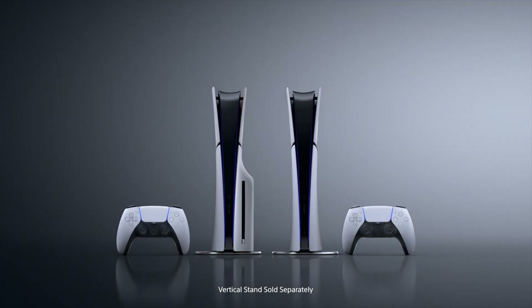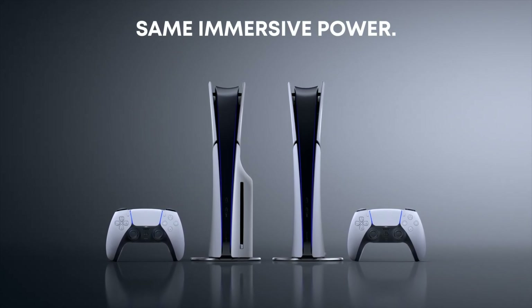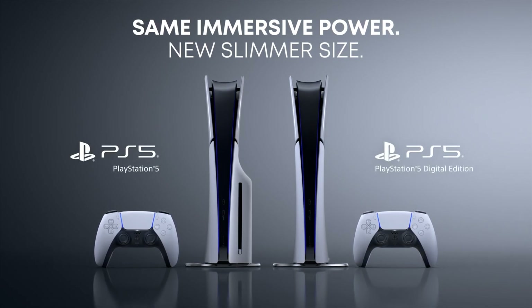So the most noticeable difference here is the storage. It is now going to be one terabyte instead of the PS5's original — I think it was like 825 gigabytes — and there was even less usable storage than that. I don't know if this terabyte is all usable or if it includes the software and system data, but that's still a big upgrade in terms of PS5 storage, which is really cool.